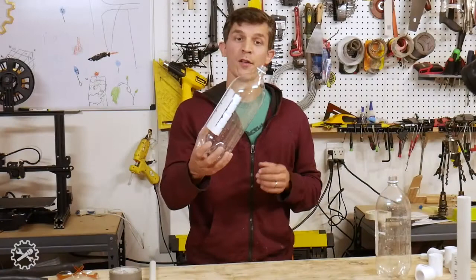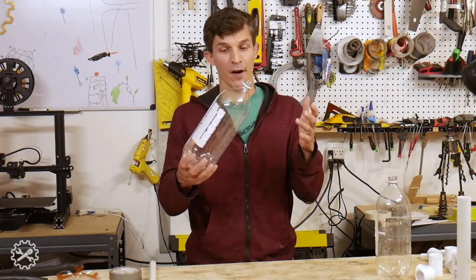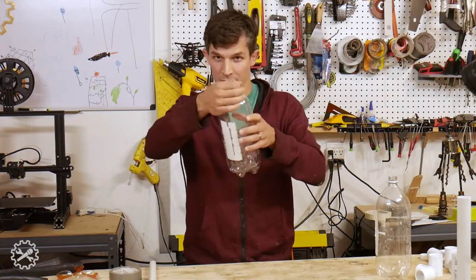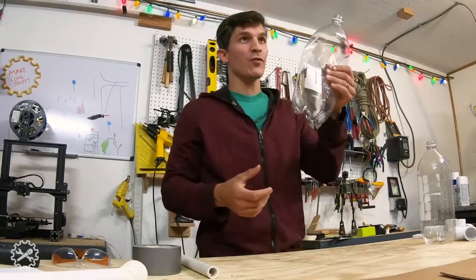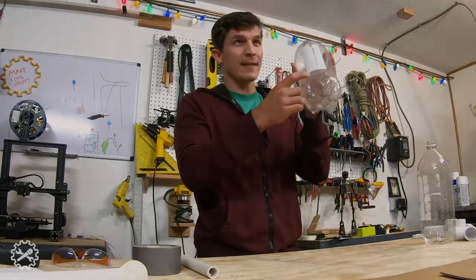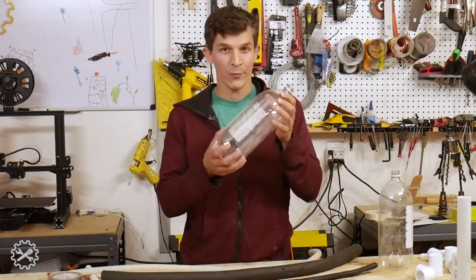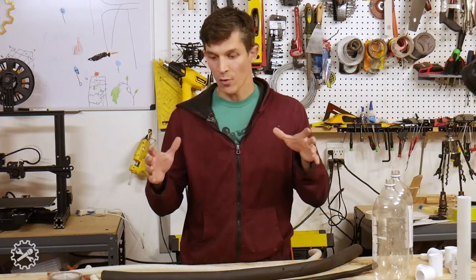For the bottle, the two-liter bottle is really ideal. It has the best mix of properties I've found so far, which include easy to squish and flatten, big volume coming down to a small neck that's easy to attach to hoses, and once you crush it, there's not much structure in the body so it's easy to reinflate. The next key part is attaching the air volume from the bottle to the launch tube with some kind of a hose or pipe.